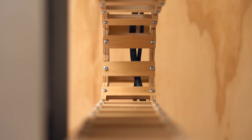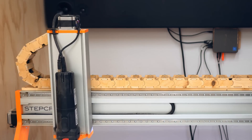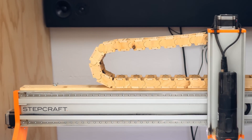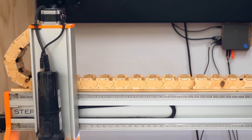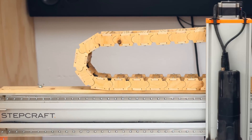I got a new CNC from Stepcraft and because I haven't really used the CNC that much, I thought the best way to get good at using it was to do a series of progressively more difficult projects, and this is the latest one. It's actually a drag chain for the CNC itself.